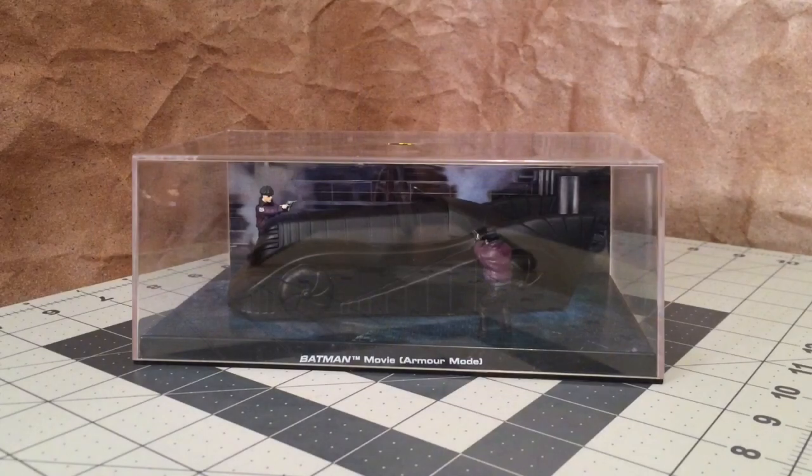Hey guys, I'm back with another Batmobile, and this time we're going to be taking a look at the Eagle Moss Subscriber Special, the Armor Mode Batmobile from the 1989 Batman movie.